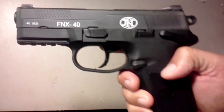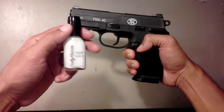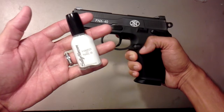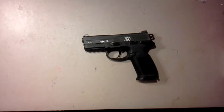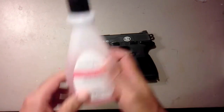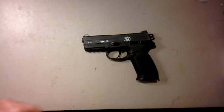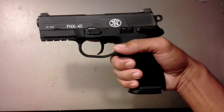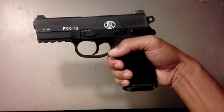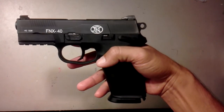Stupid camera won't focus. But yeah, that's how she looks after you paint it. That's my FNX 40 — she looks a lot prettier. She was pretty before, but now she has some nice lines. Thanks for watching.